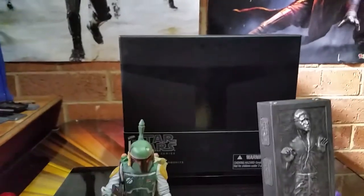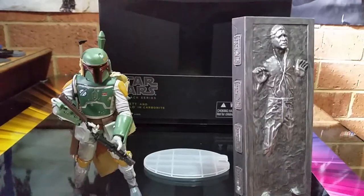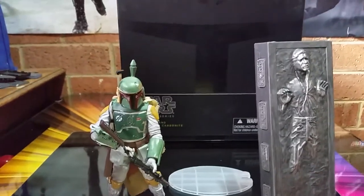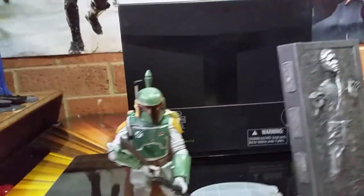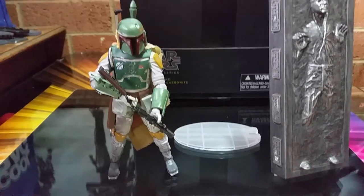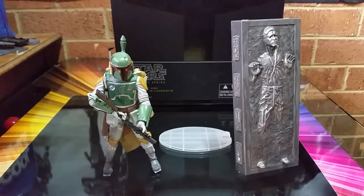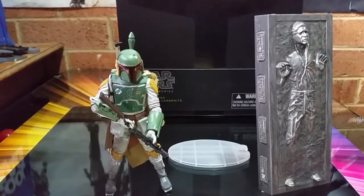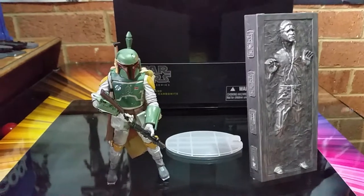Speaking of this box set — holy dooly — eBay, some eBay sellers, more like Sleaze Bay as my friend calls it, it goes for — the top price I found was $580 plus postage, the lowest price I found was about $220 plus postage. So, yay — Zing Pop Culture, $188, thank you very much, I'll take it. Without postage, and there is another box available there. If you guys live in the ACT, Australia, call them up and they'll get you a set — that's as cheap as I can find it.